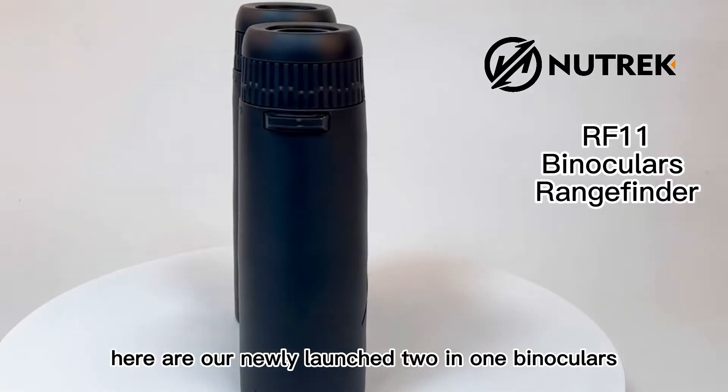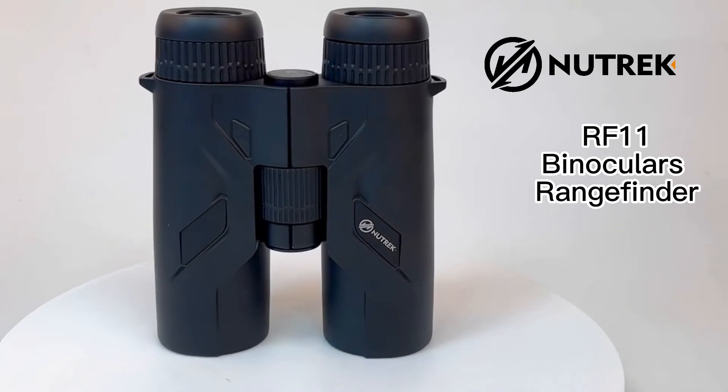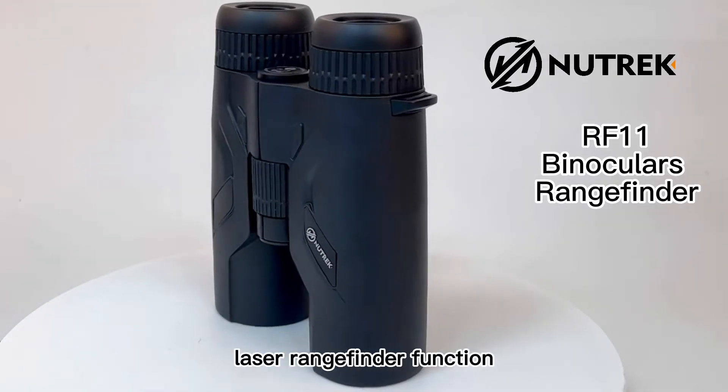Hello everyone. Here are our newly launched 2-in-1 binoculars, the Nutrek Optics RF-11. It is a pair of binoculars with a built-in laser rangefinder function.